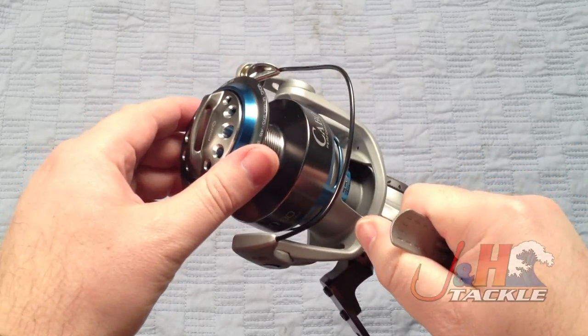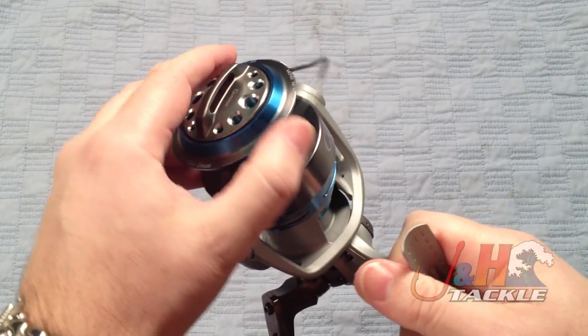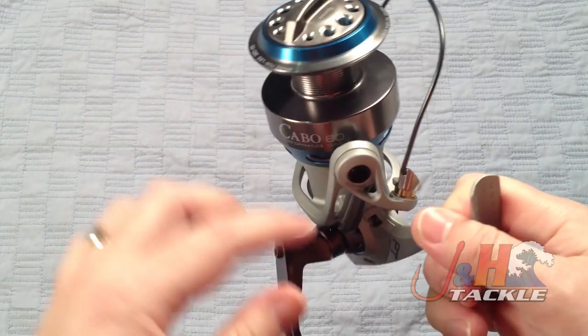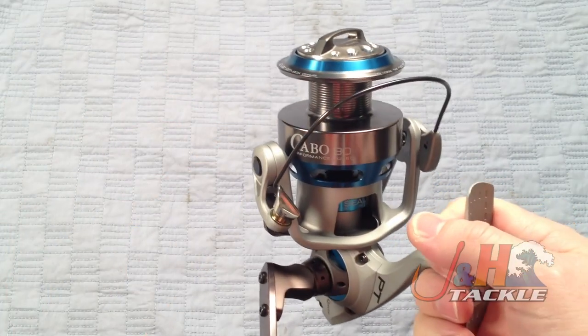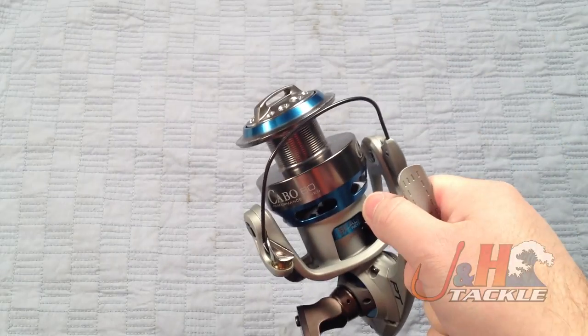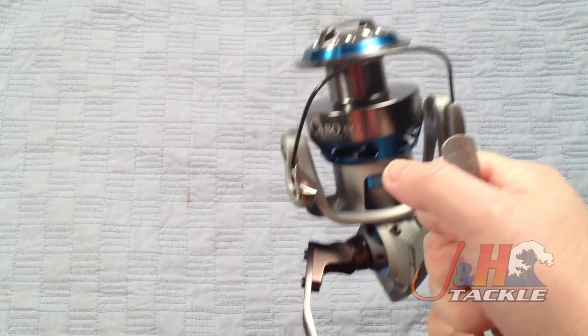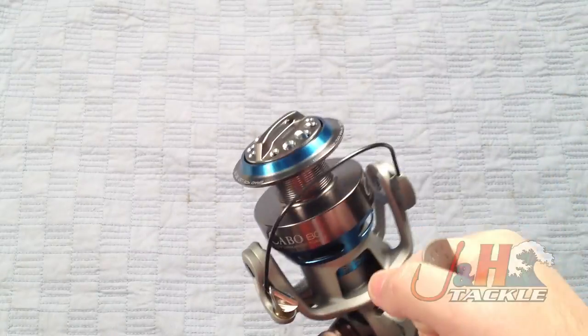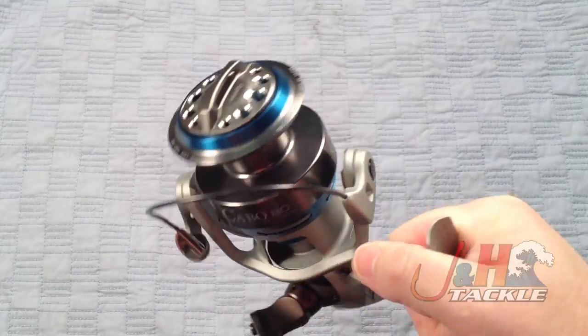It's got an all-metal body and metal spool. This is the titanium bail system, which is really nice. It's magnetic, so it's basically fail-proof. You could really swing this down hard — I was doing it before, lifting my arm up as high as I can and pulling down as fast as I possibly can over and over, and the bail just would not trip over.